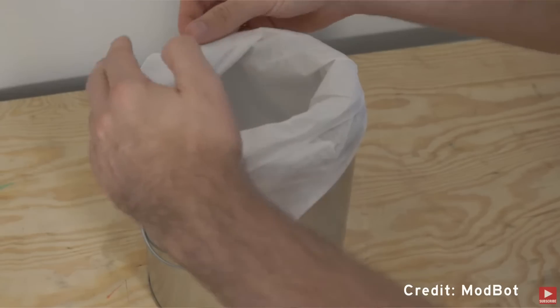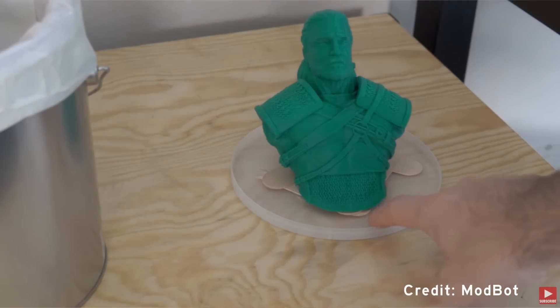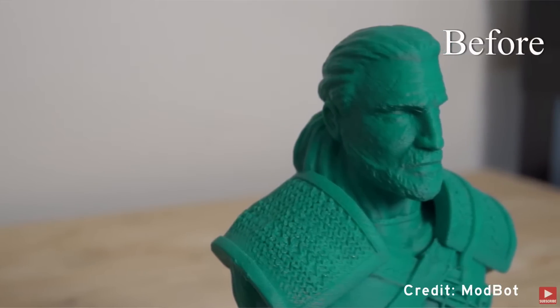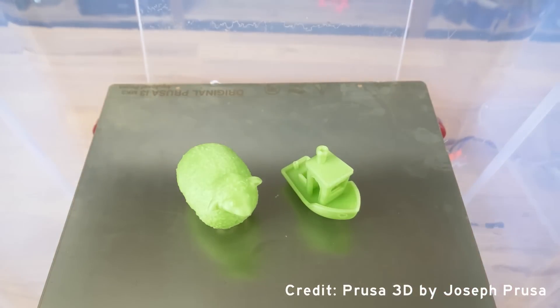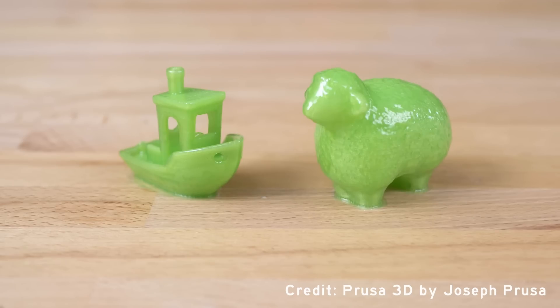The last post-processing technique I wanted to cover is vapor smoothing. The most widely known method is smoothing ABS with acetone. This is done by placing an acetone-soaked towel inside a container, placing the ABS printed part on a raised platform within, and covering the container, letting the fumes work their magic. It should be noted that during this process the container should not be completely sealed, as more and more acetone vapor will build up and we don't want a pressure problem. You can also use isopropyl alcohol to smooth PVB using essentially the same process, though PVB may take longer. You can also smooth PVB by applying the isopropyl alcohol directly onto the surface, either by spraying or brushing.